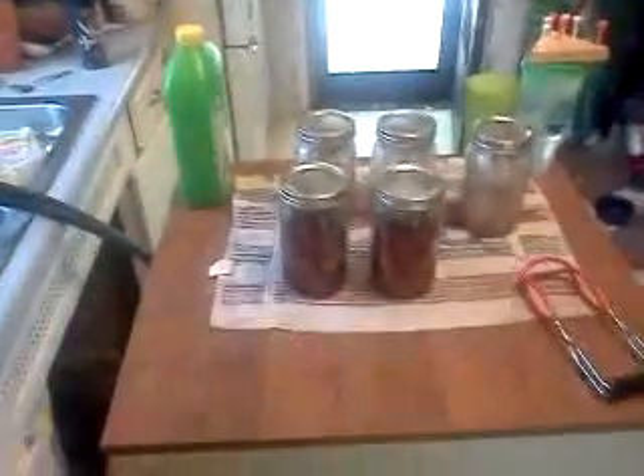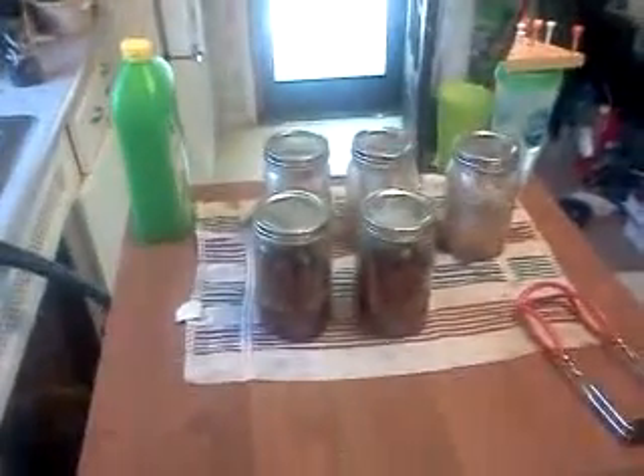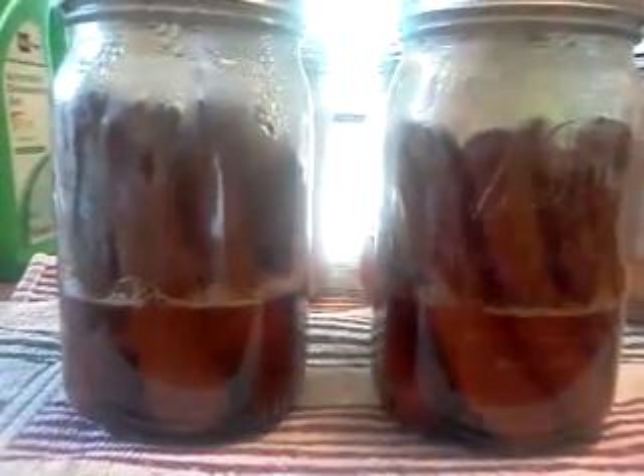Hi YouTube, Scott here. I just pulled the jars of hot dogs and the bacon that I made earlier out of the pressure cooker. Let's see what the finished product looks like.